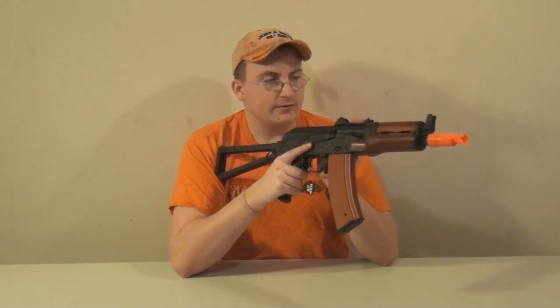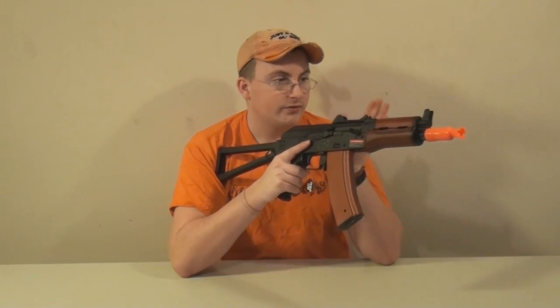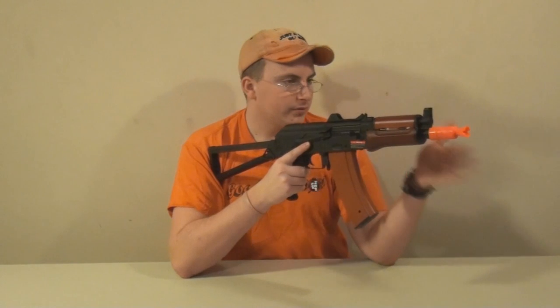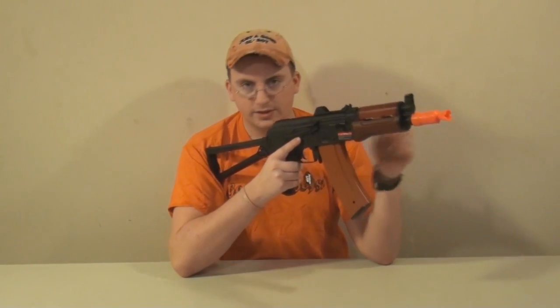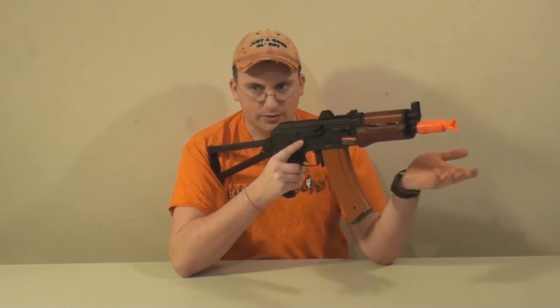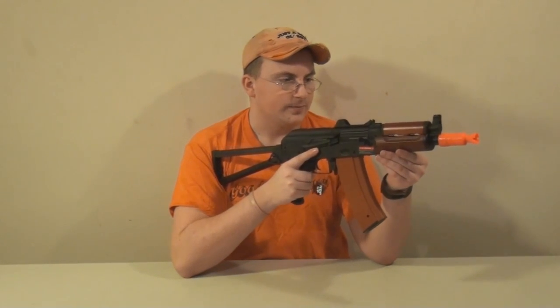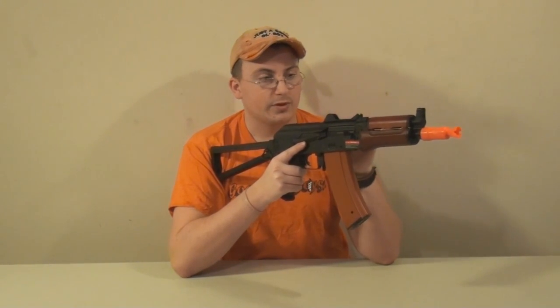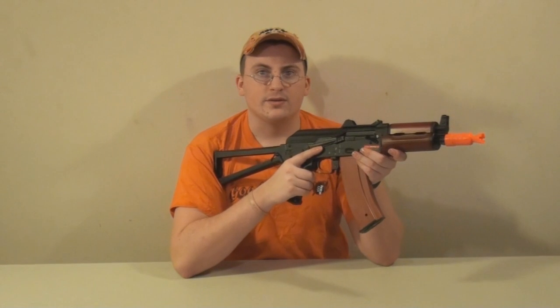The compression on this gun is very, very good. JG has really stepped up the compression in their guns — it's been a big improvement from what they used to be. It also has a 300mm inner barrel that's a tight bore, which is impressive for a stock JG. One important note: you cannot put a 9.6V stick-type battery in here for the blowback version, because the blowback system needs room to move back and forth where the 9.6 would take up that space.